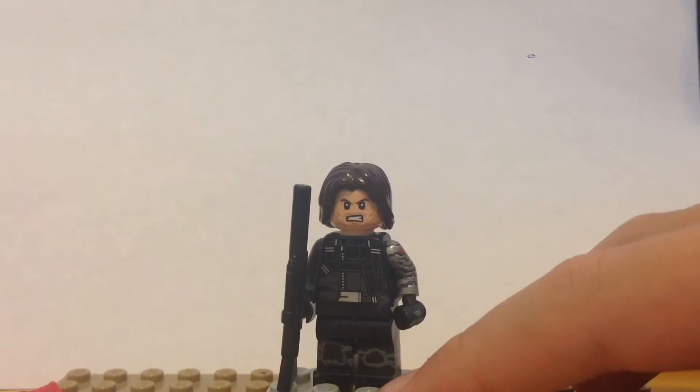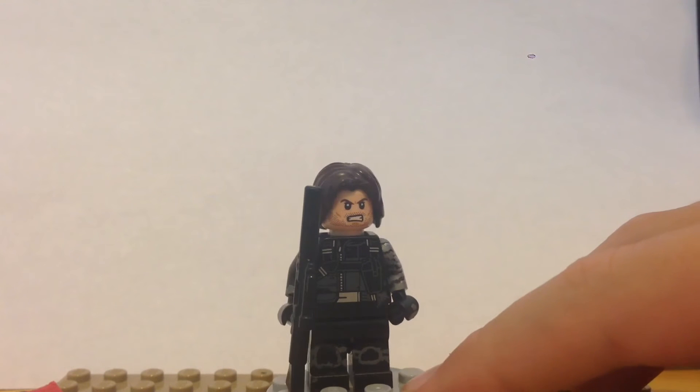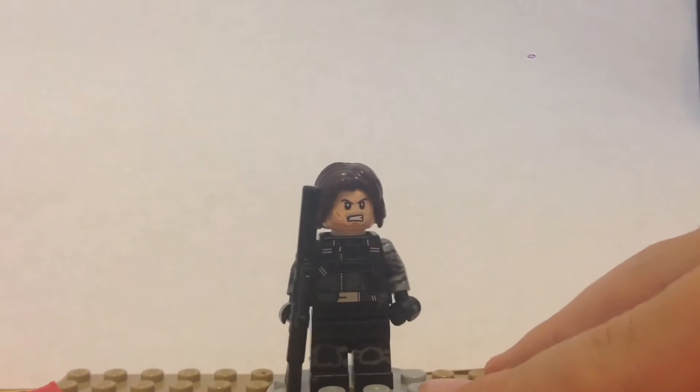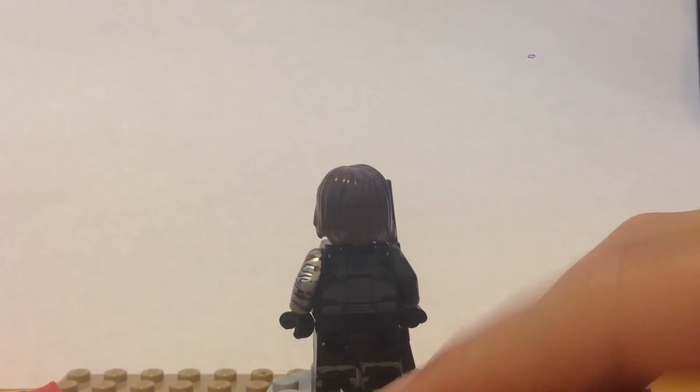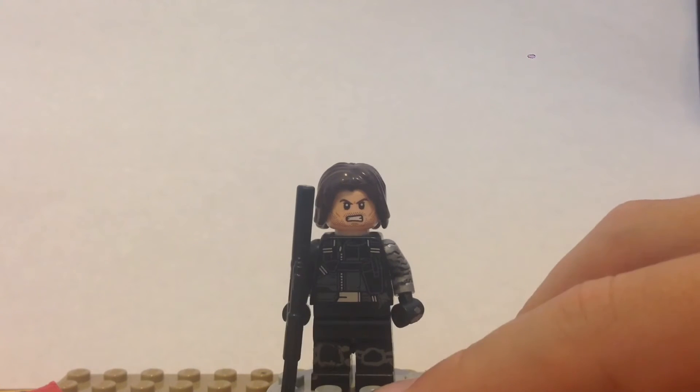For the legs, I was going to sculpt them but decided against it because the clay kept falling off. So he just has some knee pads with straps going around all four sides. That's about it for the Winter Soldier — hope you guys liked it.